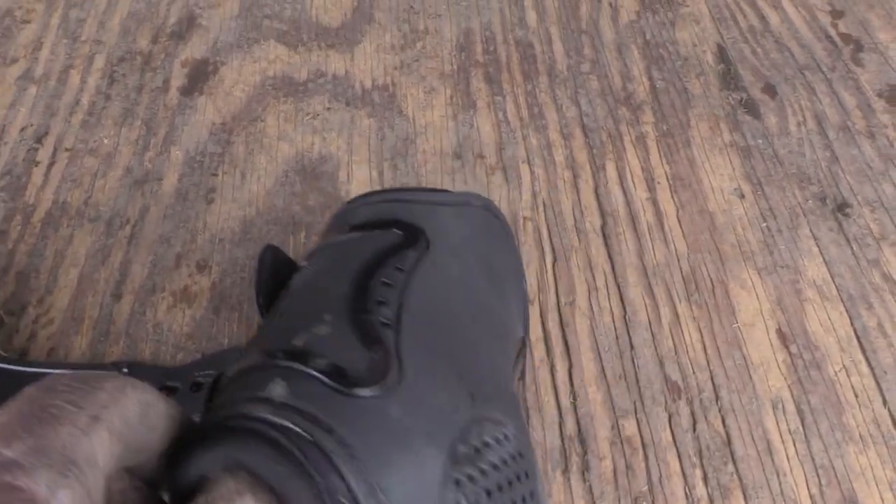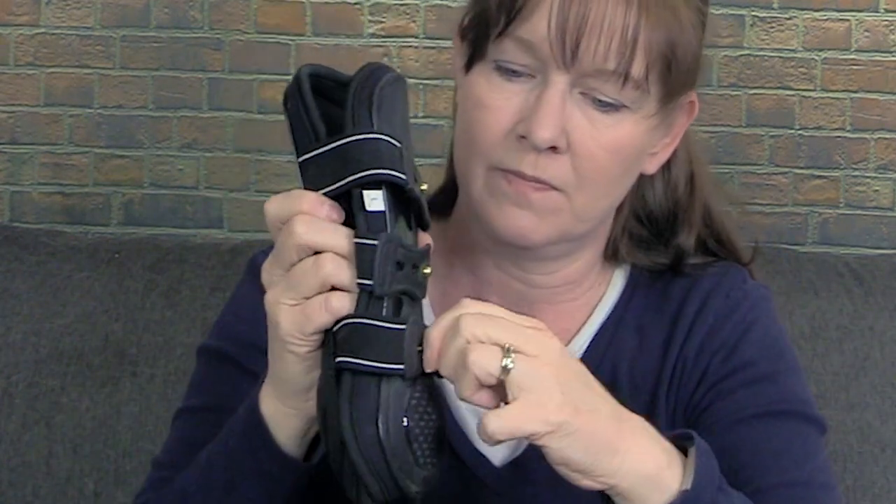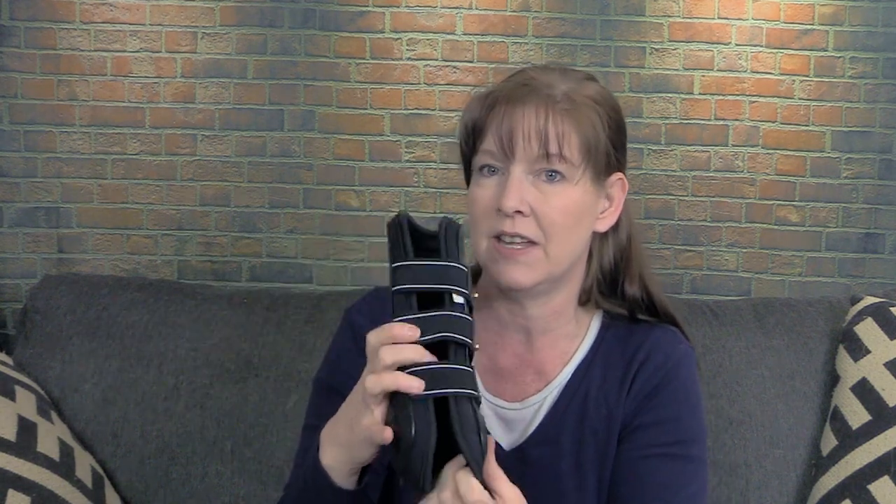I found these awesome open front jump boots on Jeffers Equine. They're called Uniquely English tendon boots — open front jump boots with a hook-and-snap closure with elastic in the center, so they snap on really easily. I got these for Ethan in a size large. Based on reviews, they tend to run a little small, so I went with the larger size, and they fit Ethan perfectly.